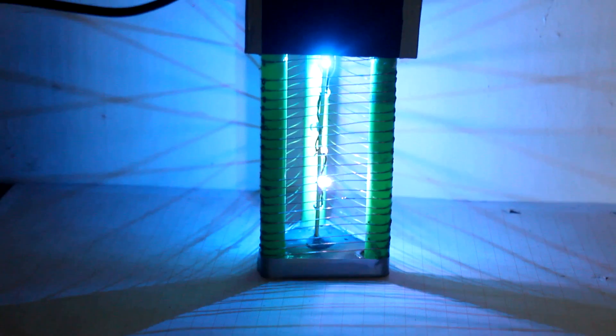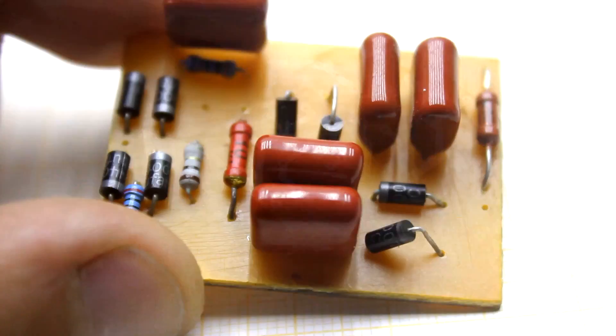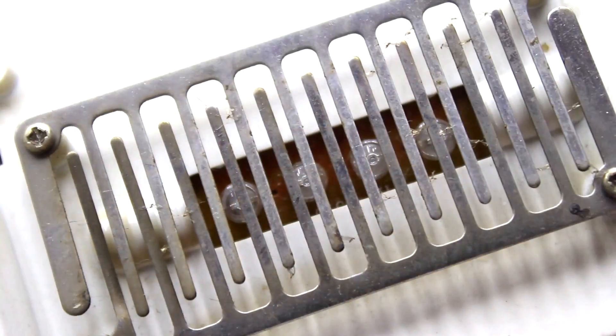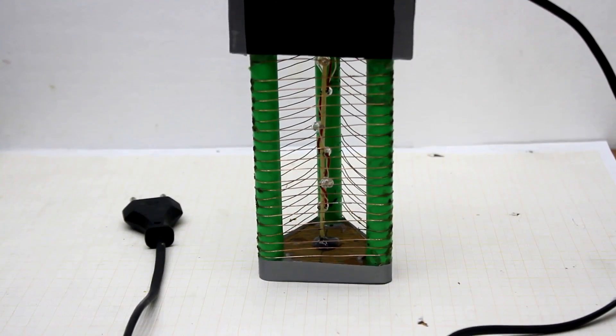Friends, all the necessary information — including the circuit, PCB of this device, and links to purchase similar devices — you can find in the description. I'm waiting for your evaluation. I have to say goodbye.